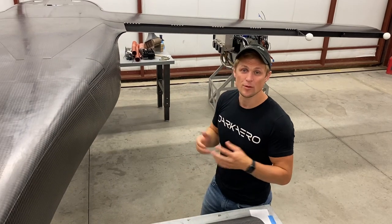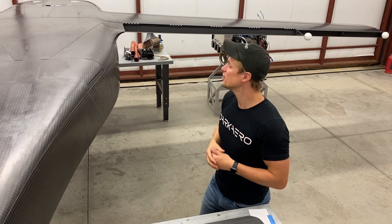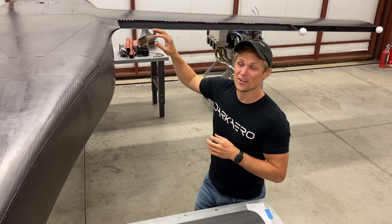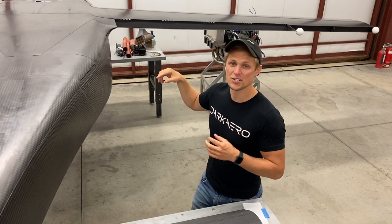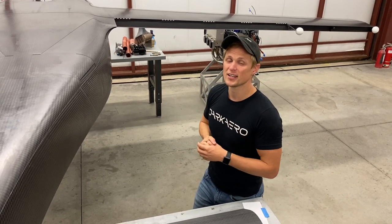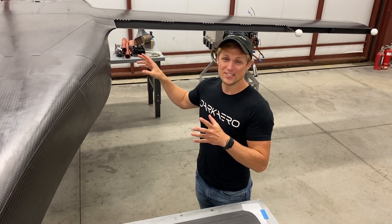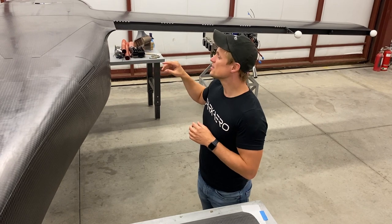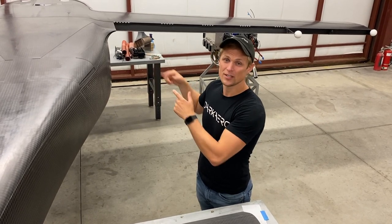As long as we have this inverted, there are a number of other tasks that are pretty easy to accomplish in this configuration. One of those is installing the wingtip lights and running the electrical wires from the wingtip into the fuselage, as well as installing the pitot static since our pitot tube is going to be out at the wingtip. We're also going to be installing the aileron controls — I've been working on those, and now we'll finally get to assemble them into the fuselage.